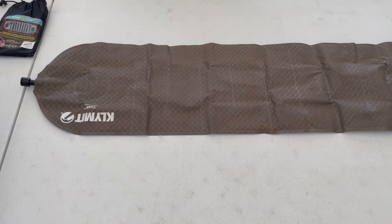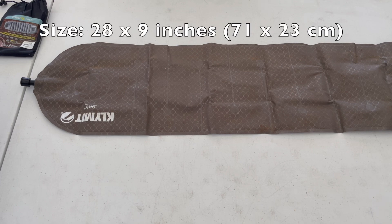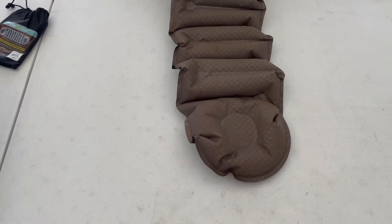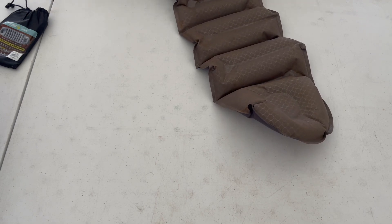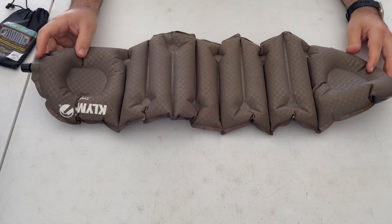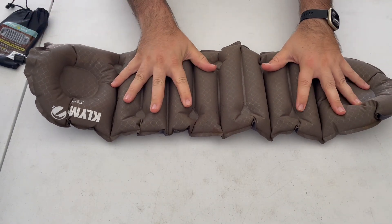It does not say how big it is all blown up, so I will have to post that down below. But it's got the standard climate valve. So let's blow it up. It was truly a one-and-done push. This now allows you to have a sit pad.